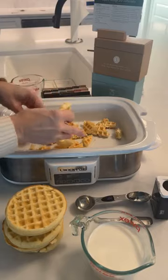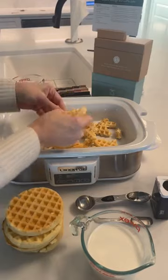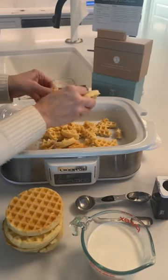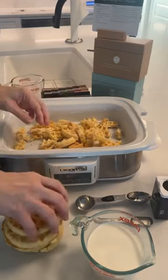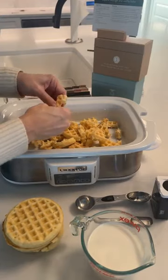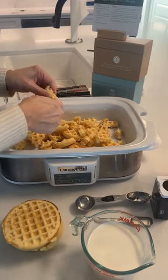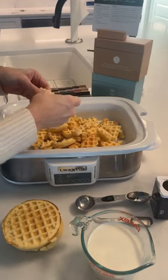My family loves all of the ingredients in this so I feel like this should be a winner, but to me it is a really odd combination of things. I would love to know from y'all — is this something you would make? It's a sausage and waffle bake. You're gonna need two pounds of spicy pork breakfast sausage and a 12-ounce package of frozen waffles.